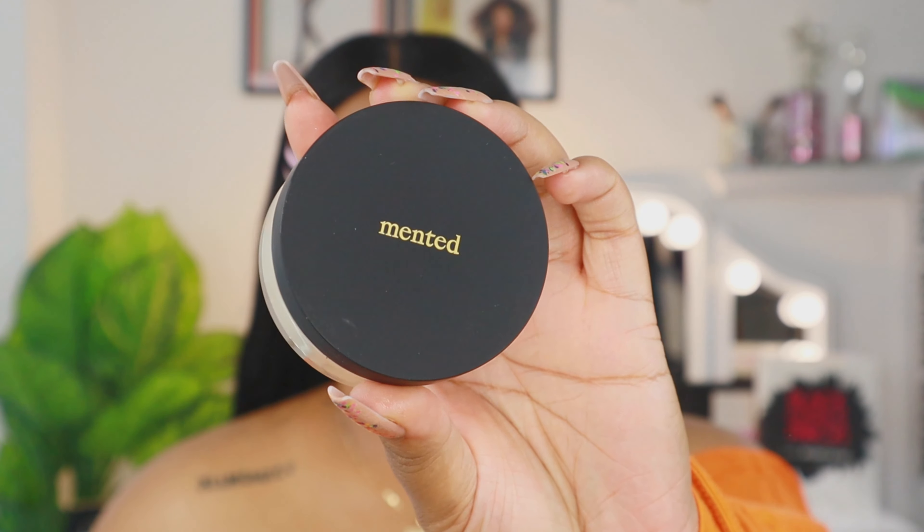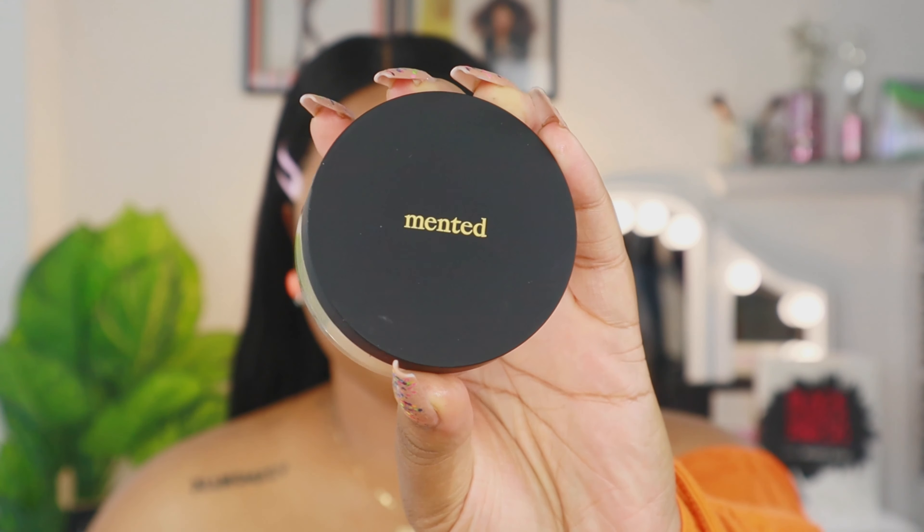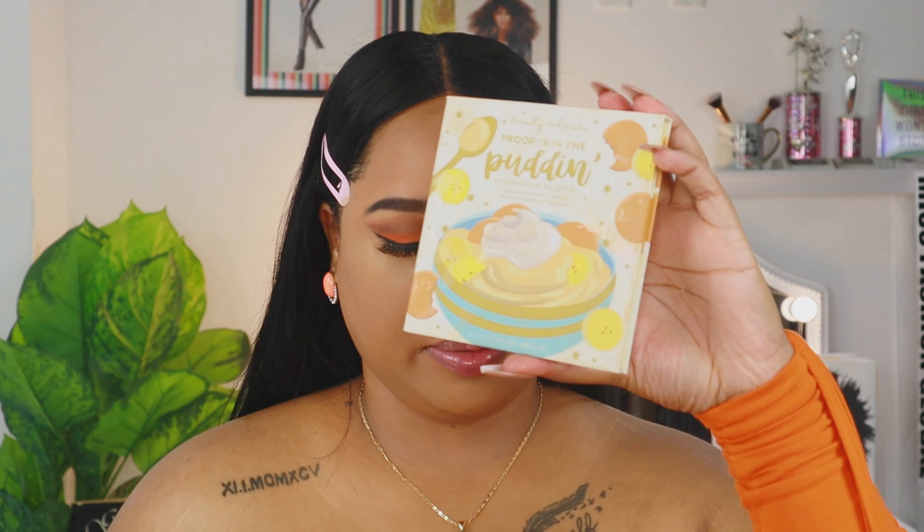I'm actually going to skip cream contouring today and contour with just powders. Going in next with the Minted Skin Silk Powder — this is my first time using it. I got the shade Light Tan and I'm so excited to see how it sets the makeup. This powder is so fine — it's melting like butter right into the skin. My skin looks so flawless! I'm also going to set the rest of the face with this powder.